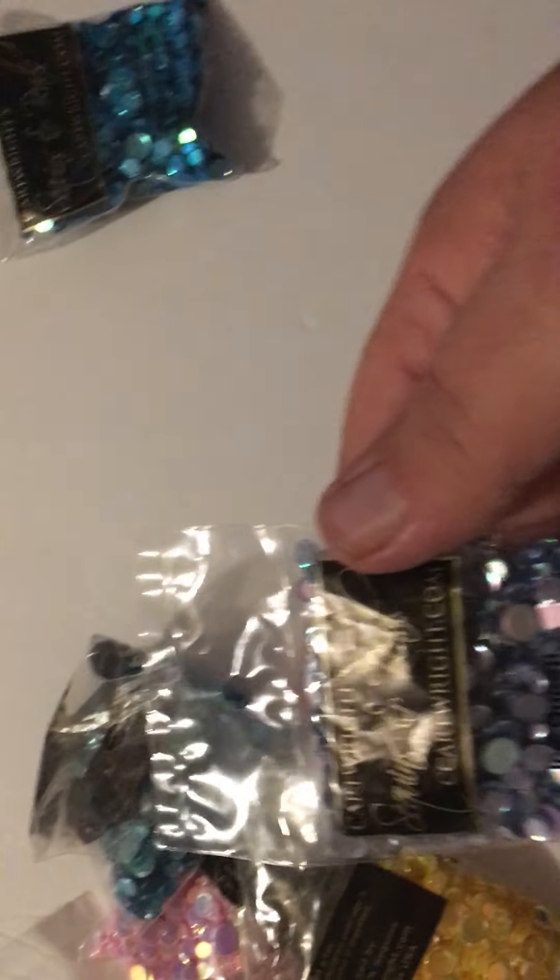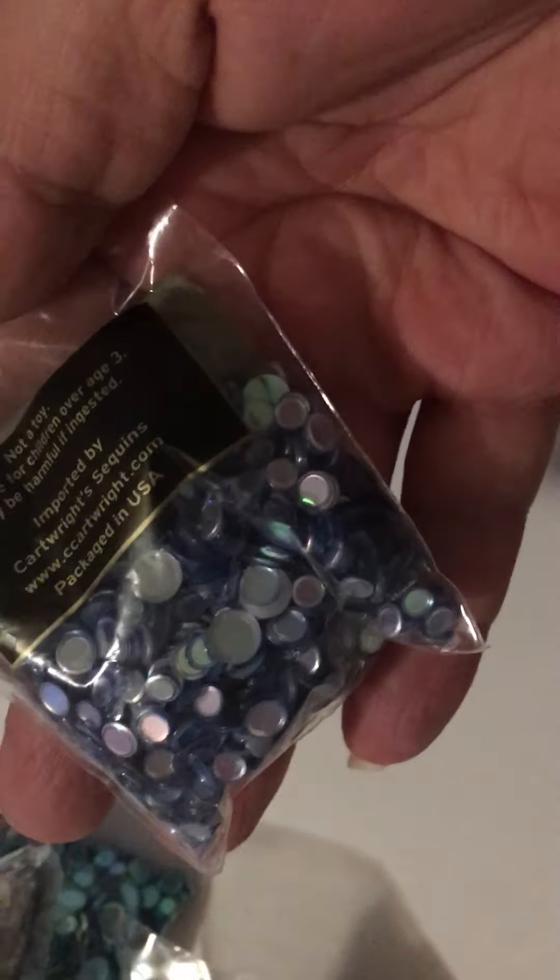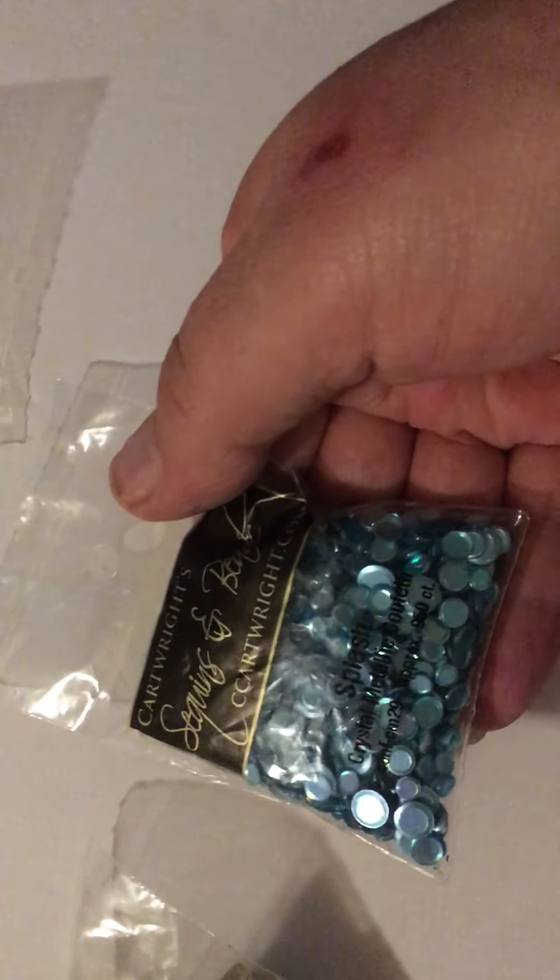I got some confettis. This is mermaid. This is ice cream. And this is... Splash.